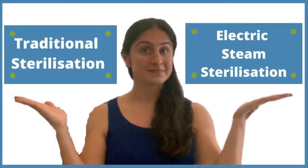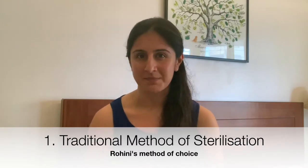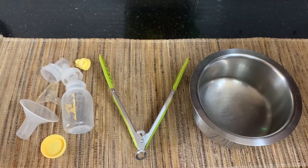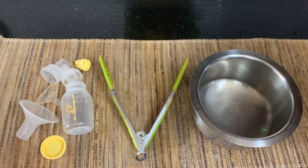In this episode we have decided to show you two of the most popular methods used for sterilization and speak about the pros and cons of each to help you decide what works for you. Let's start with the traditional way of sterilization. For this you need a deep pan which will be filled with water, a pair of tongs, and of course the bottle or pump equipment to be sterilized.